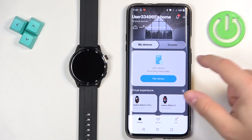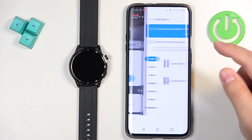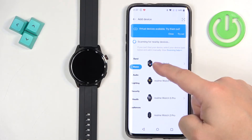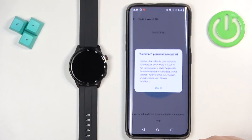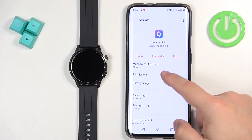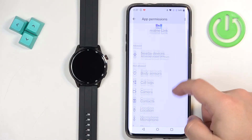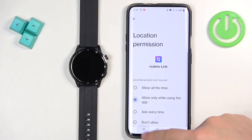We're going to tap on pair device. Here we have the list of devices and you can tap on watch. Find the Realme Watch S2, select it, tap on got it. Then go to settings, and we need to enable or allow the permission for the location. So tap on permissions, then location, and allow it for while using the app.